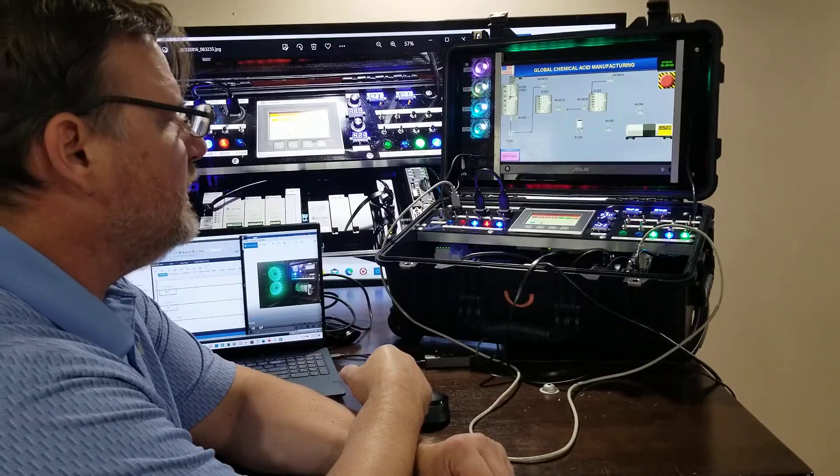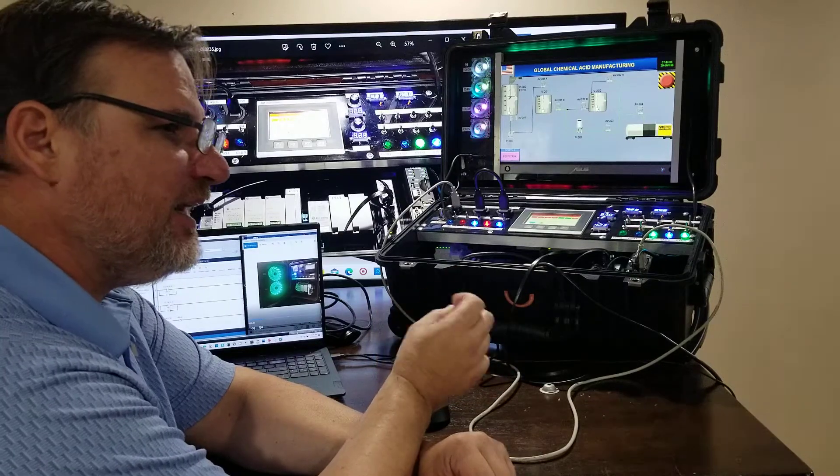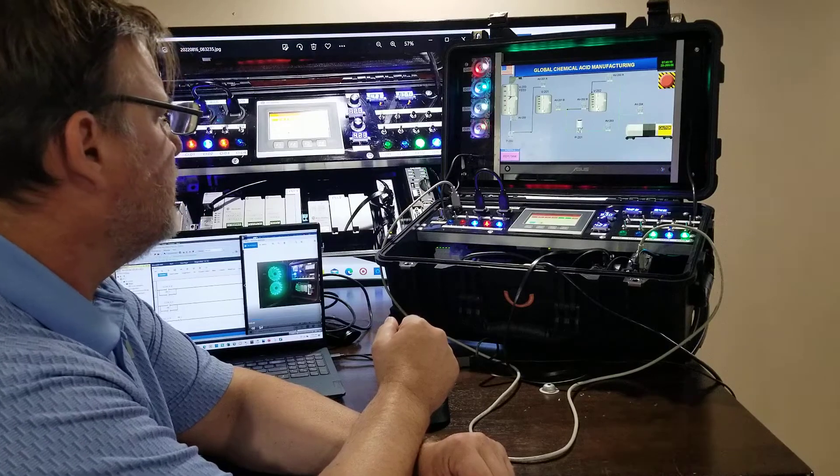You might have heard of Wonderware or Simplicity. If you haven't, look them up because they often tie into the PLCs in a chemical plant or manufacturing plant, all over the plant through networks. And that's very important to learn.